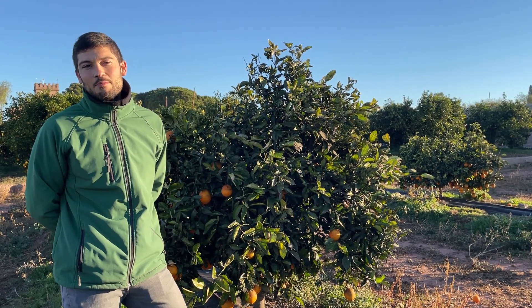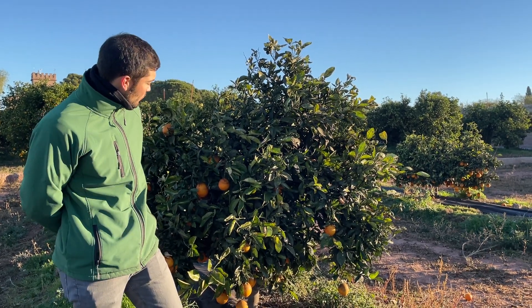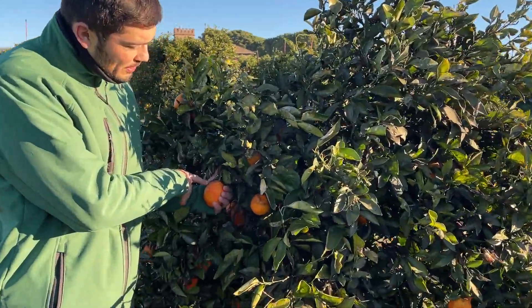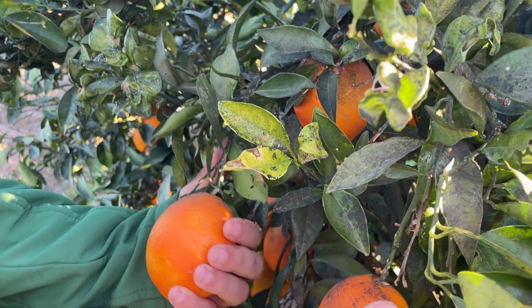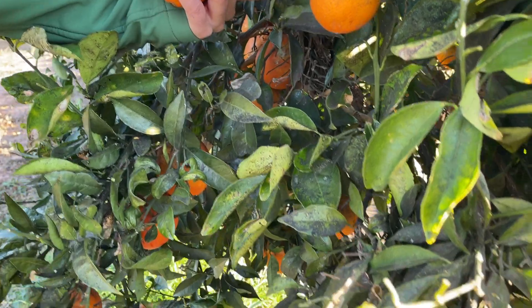Hello, I'm Javi, part of the technical team here at Naranjas del Carmen. I'm here to show you this plague we have in oranges. As you can see, there is this black color in the skin of the oranges. This is an old plague — an opportunistic fungus.